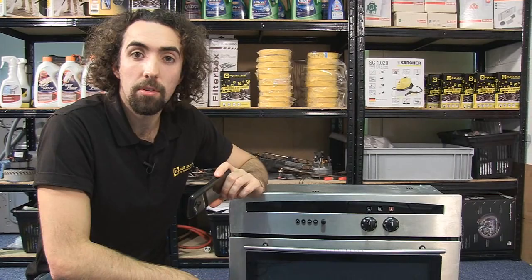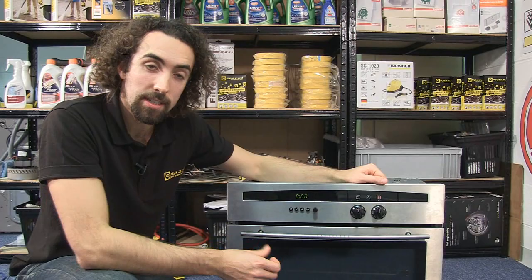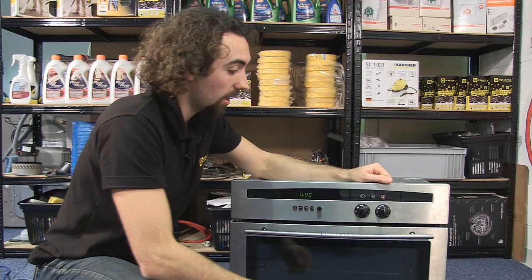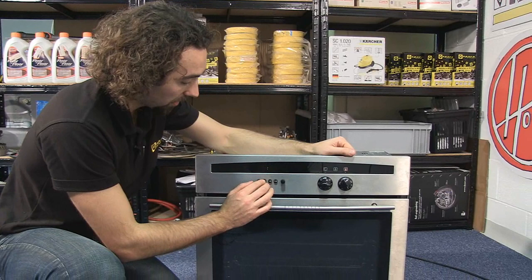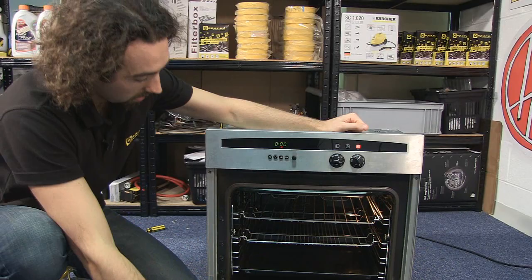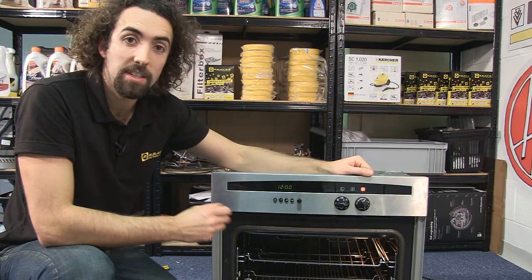Now the buttons are back on, I can turn the power to the oven on again. When power is interrupted to the oven it tends to reset the clock, and that stops the oven from functioning. If I just turn it on, neither the circulation fan nor the light have come on. So if I just reset the clock like so, you can see the circulation fan has come on and so has the light, and that indicates that the timer is working.